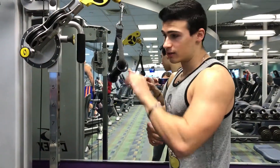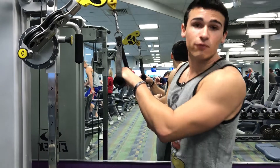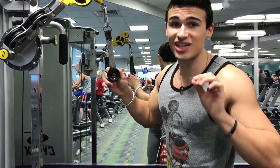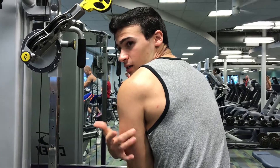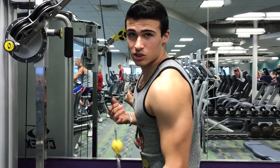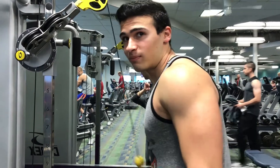The overhand trains this part of your tricep. To build a full tricep — which is two thirds of your arm, by the way, not biceps — you've got to train your triceps, that's how you get big arms. Switching to underhand trains the under part of your tricep. Three sets of 10 on each. Pin your elbow at your side and do your reps. Make sure you do both arms — you can't skip one arm.